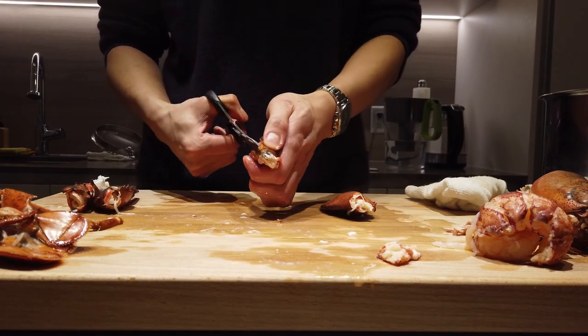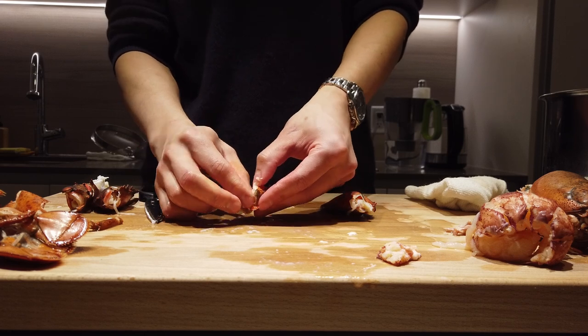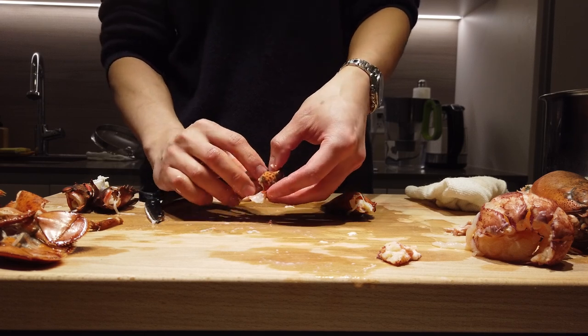Cut open the knuckle. Crack it open and just gently remove the meat from the shell.